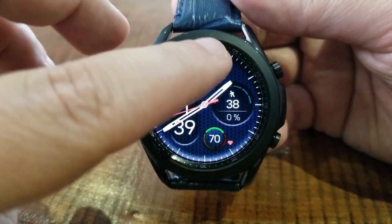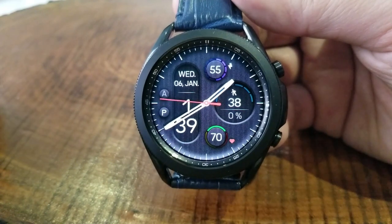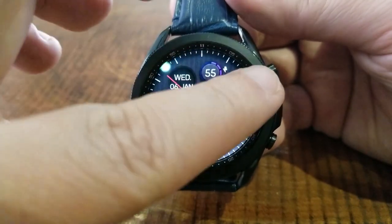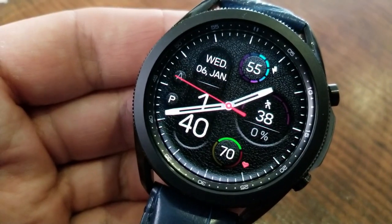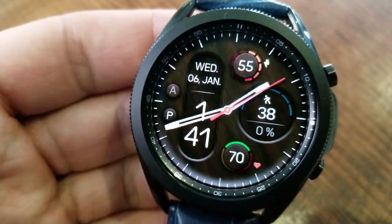For the rest of your display information, you have the majority of the information shown over on the right-hand side in one of three display areas, starting with your power remaining shown at the top, then your last recorded heart rate shown at the bottom, and then in that larger display area over in the three position is your total steps count and goal.